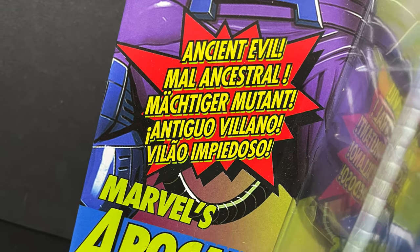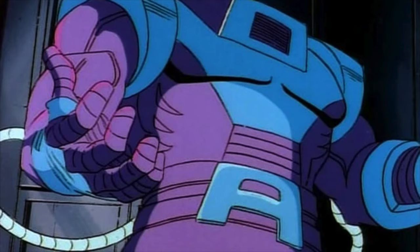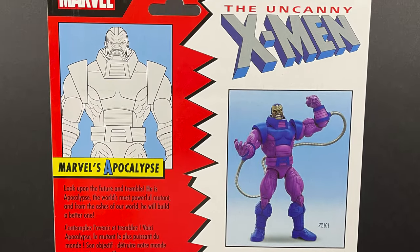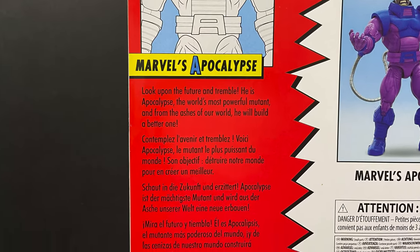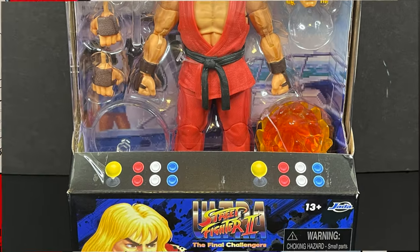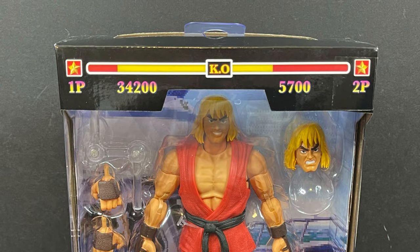It's just perfect for old Apocalypse. He's got some X-Men: The Animated Series 90s colors going on, and you know I love that. On the backside, not a whole lot going on — a lot of words. It has that Toy Biz throwback feel and kind of a movie reference in the bio, but you get a nice photo of the Apocalypse we are about to enjoy. We also have a brand new Jada Toys Street Fighter 2 Ultra: The Final Challengers figure.